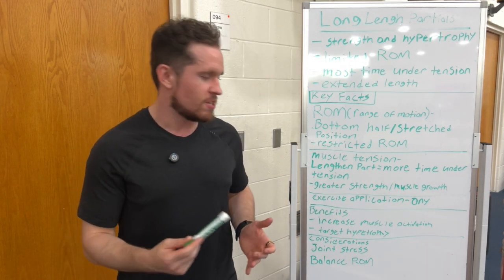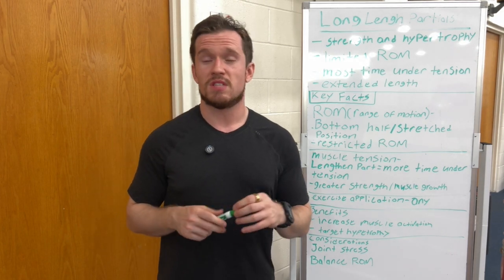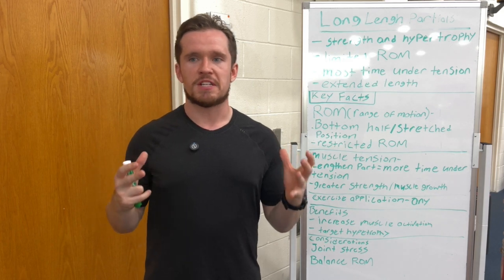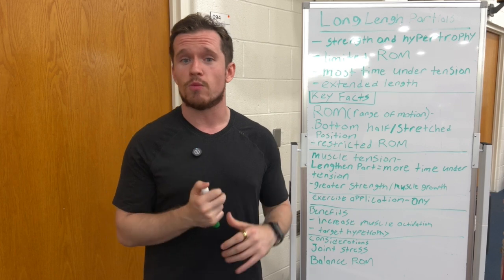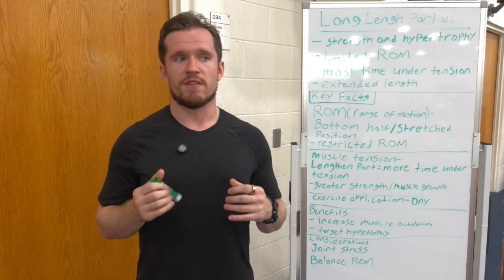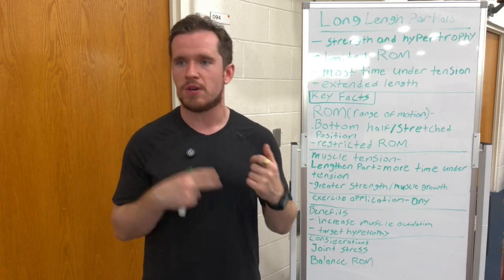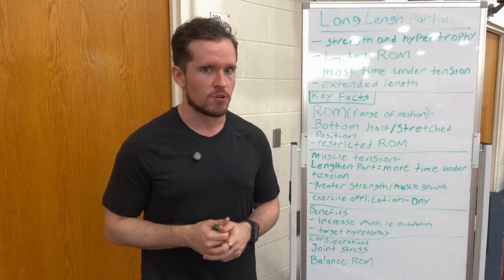Time under tension is going to lead to greater strength and muscle growth. Tearing the fibers and doing it the right way, you could see greater benefits than just a regular program with full range of motion and perfect form — because that can only take you so far. You've got to change up styles, put different stressors on the muscles, and long length partials might be the way for you.